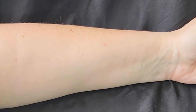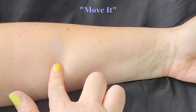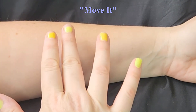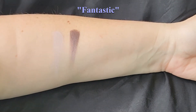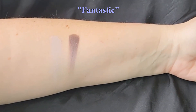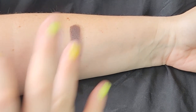Starting with the top left and going left to right, we've got a very pale lavender-y purple. Next is a very deep metallic plum — an interesting choice to place right next to that one, but hey, they only have six shades.